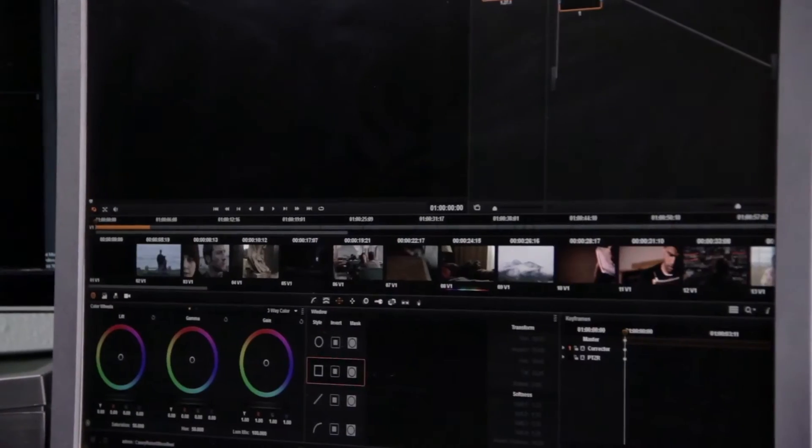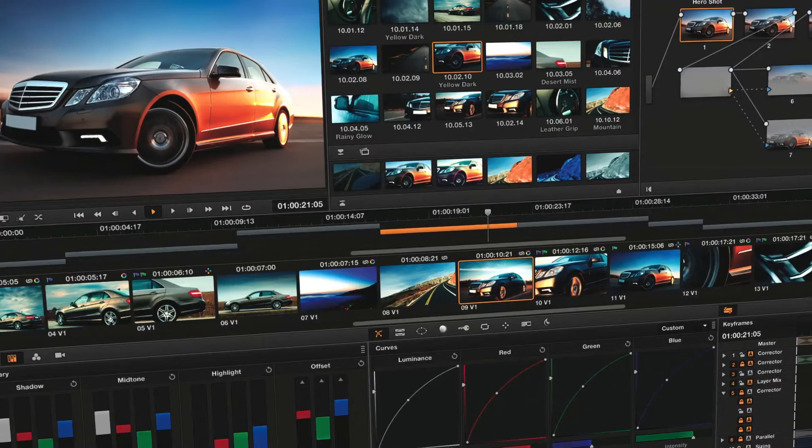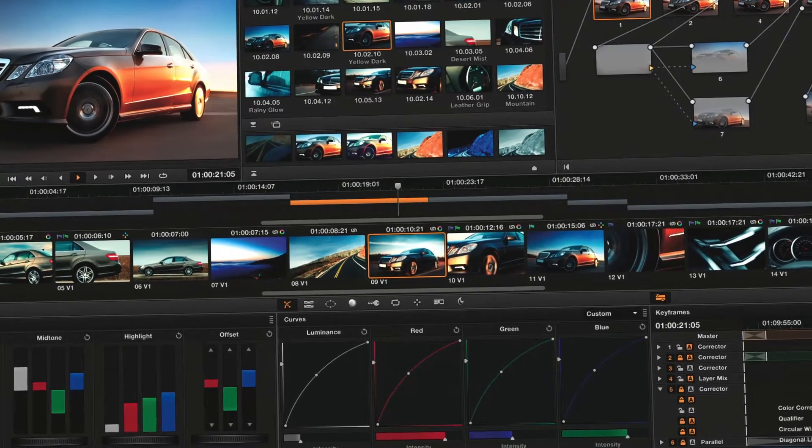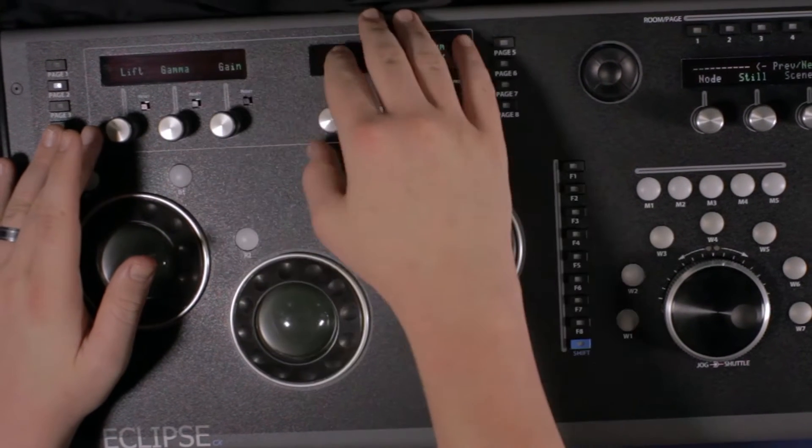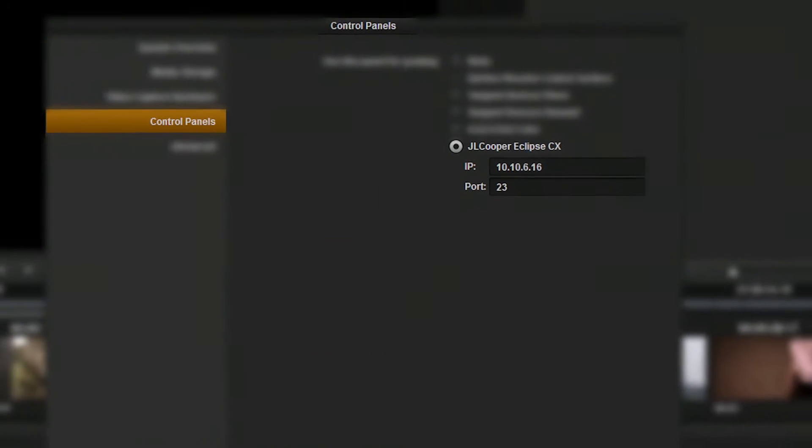The software we're using right now for color correction is Blackmagic's DaVinci Resolve 9. So when we were in the market for a color correction surface, we wanted one that would work great with our software as well as not break the bank. That's when we came across the Eclipse CX. Although the Eclipse will work with just about any color correction software, it plays especially nice with DaVinci Resolve.